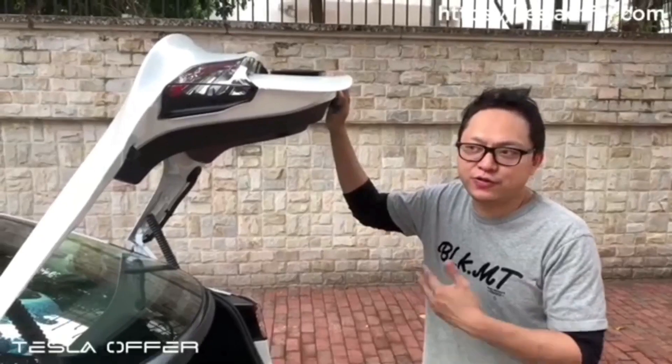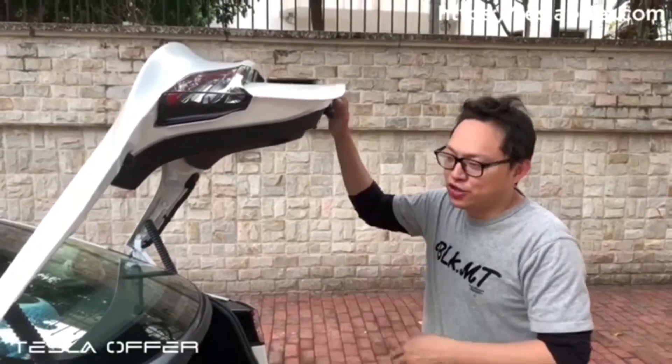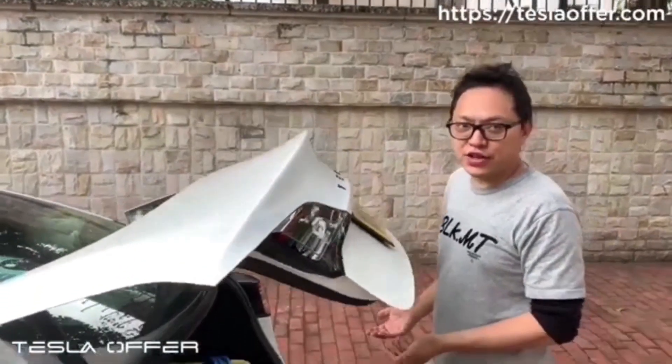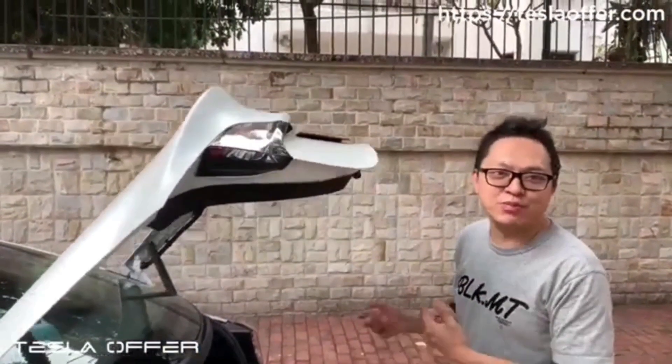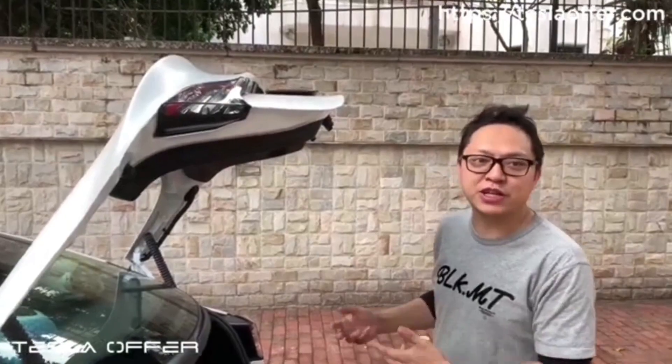With the new trunk update, previously — as shown at the beginning of the video — if the boot hits something it just catches and stays there. You might walk away not knowing the boot is still open, leaving the car in a vulnerable position. In this version, if you close it and it senses something, it will go back up. This is a more complete anti-pinch feature, and it will be released together with this update.